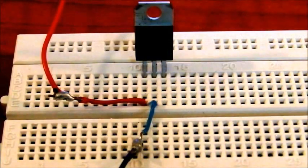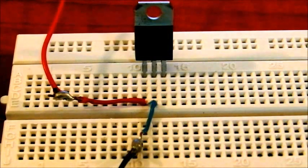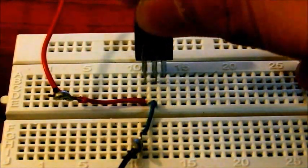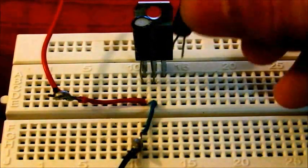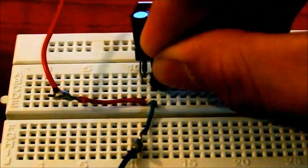Hi, this video will show you how to generate a 5V supply for circuits from a 9V battery. This circuit uses a 7805 voltage regulator IC and two capacitors. This is a 10uF capacitor and this one is a 1uF capacitor.